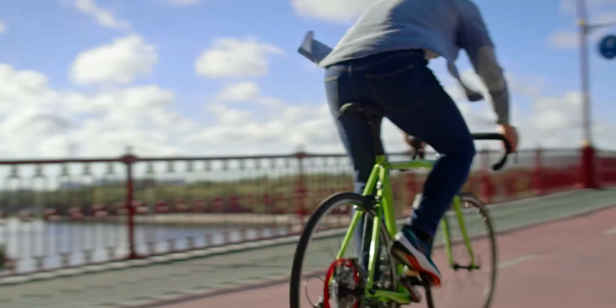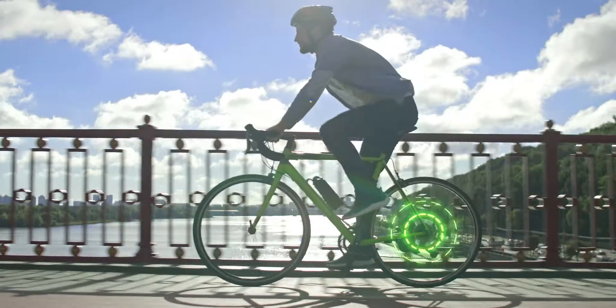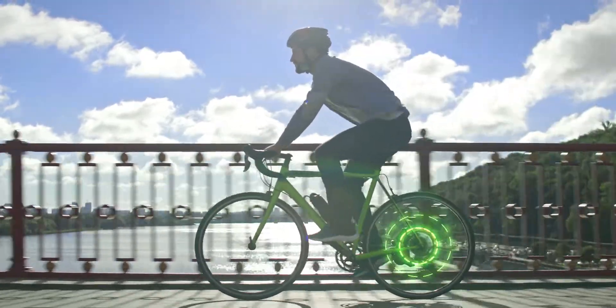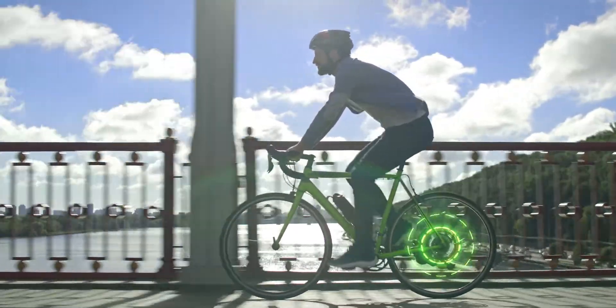It reads ascent angle and the speed of the bicycle, which allows BikeOn to accurately determine the power supplied to the motor. So you always pedal with the same effort, no matter the hill angle.